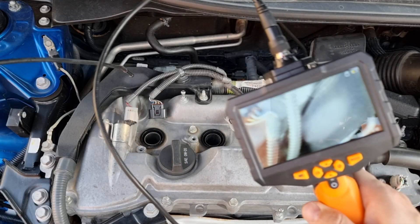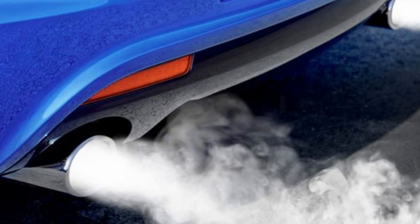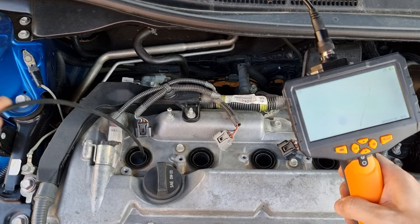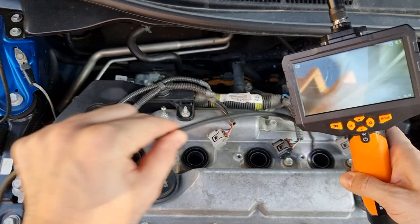Entering cylinder number 1 — we have a good amount of carbon on the piston edge. The problem is, when you have carbon buildup on the piston edge, over time it will scratch the cylinder wall and cause the engine to smoke and burn oil. Cylinder number 2 — most of the carbon is only on the edges, and the other pistons are the same.